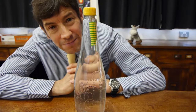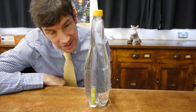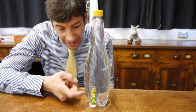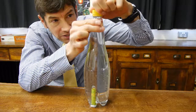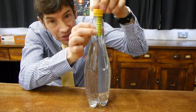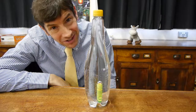So before we finish, let's do something I don't usually see demonstrated at all. This is what I call the reverse Cartesian Diver. I've got the bottle of water here and my diver sitting at the bottom. And what I'm going to do instead of squeezing it is just release the cap a little bit and watch what happens to the diver. And then I'm just going to screw the cap back down again.